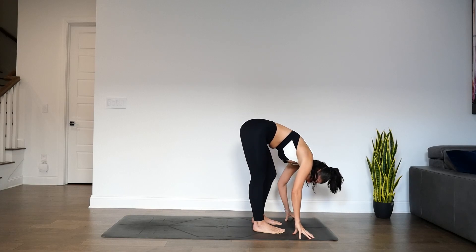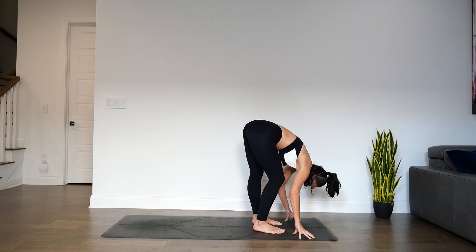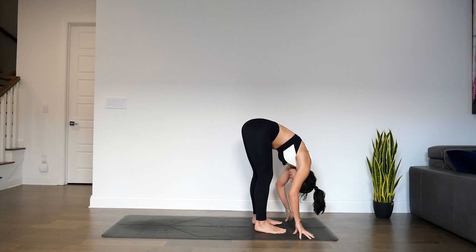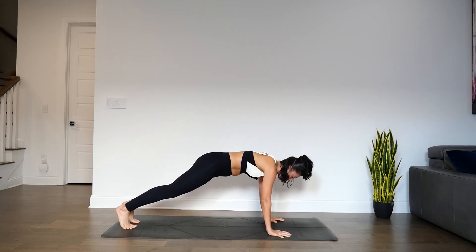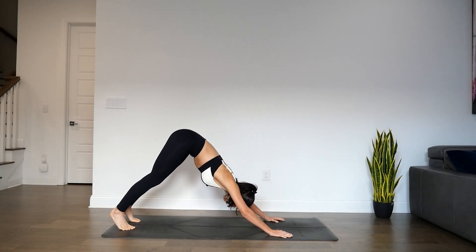Start to pedal the knees left and right, energizing through the back of the legs while finding length. We have a few more pedals here, then take one more in each direction. Find stillness in your forward fold, drop the crown of the head to the mat. Then allow the hands to plant as you step one foot back and then the other for plank pose. Then knees, chin, chest — slither through for a high cobra. Tuck the toes, lift the hips, down dog.